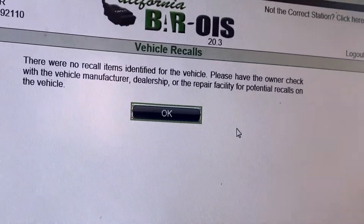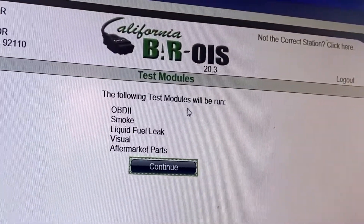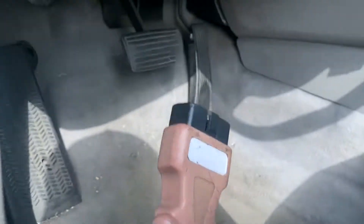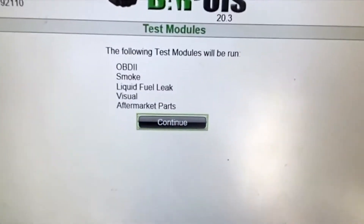Next, what comes up on the smog report is if there are any type of recalls — it'll come up here and print out for you. Next you want to check the OBD2 smoke test and everything. Visual inspection to check the parts. So now I've got to plug in my machine — this is the OBD2 cable and it's going to plug right into the vehicle, into the OBD port on the bottom.